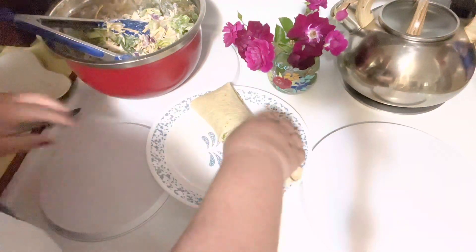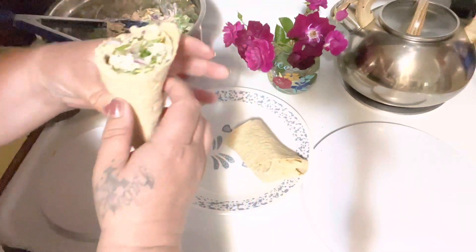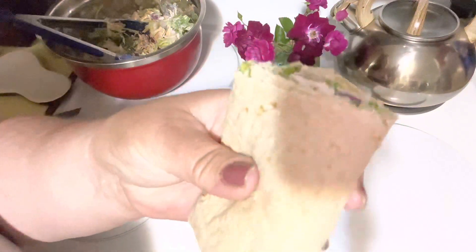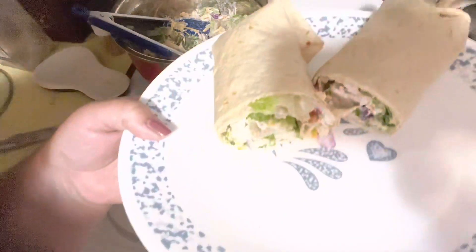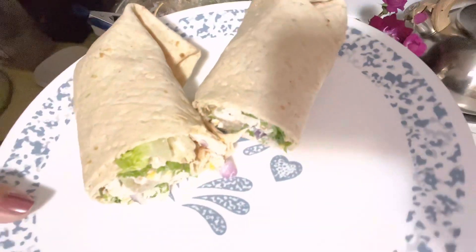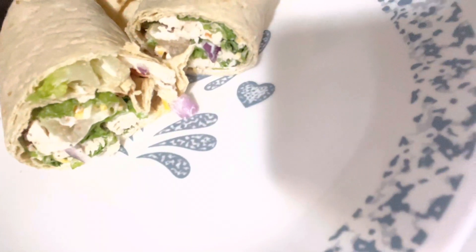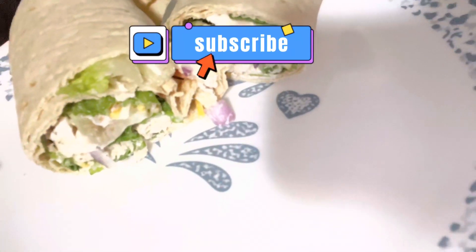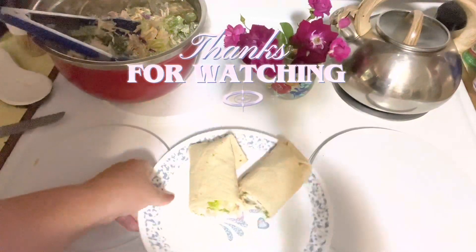We did serve these with chicharrones — pork skin — and my family ate it with chips. There you have it. This is an easy ranch chicken salad wrap. You can do it any way you want. If you like what you saw, like and subscribe. Thanks for watching, friends.